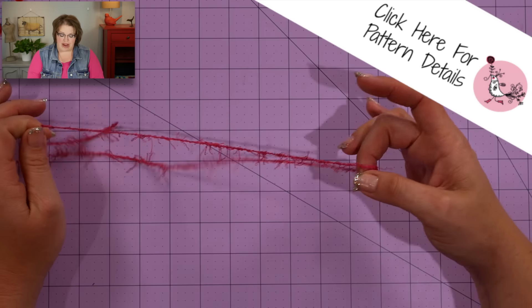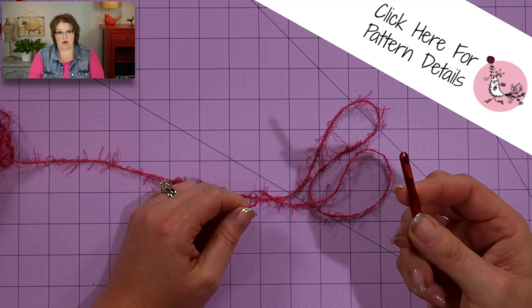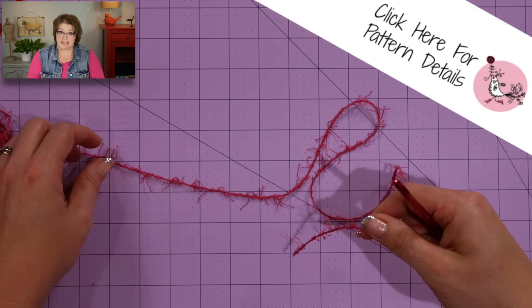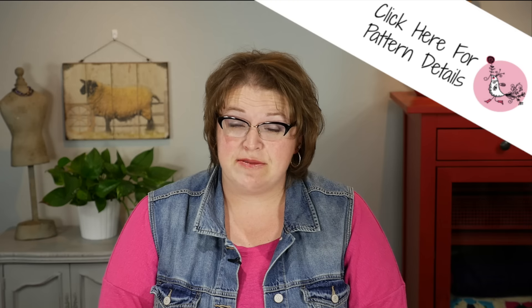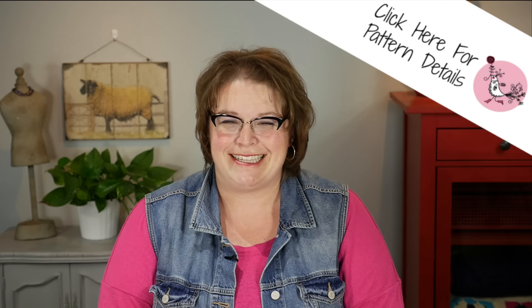I'm using a very simple crochet dishcloth pattern and a size I, or 5.5 millimeter, crochet hook for this demonstration. You can find a link to this free pattern in the video notes right down below, and while you're down there, go ahead and smash that like button as my kids say, if you don't mind.